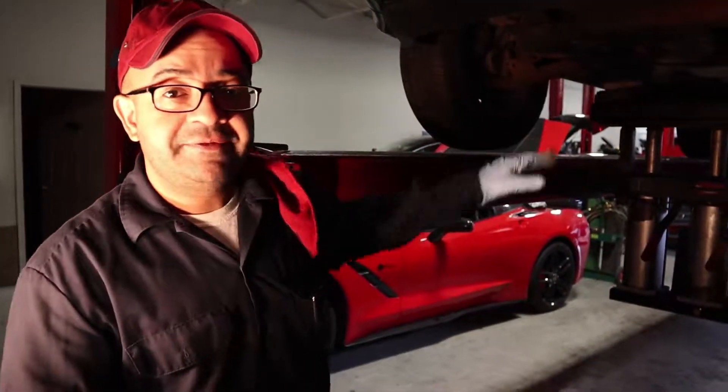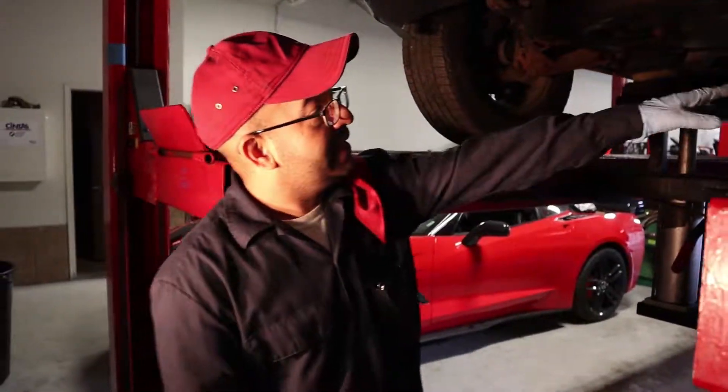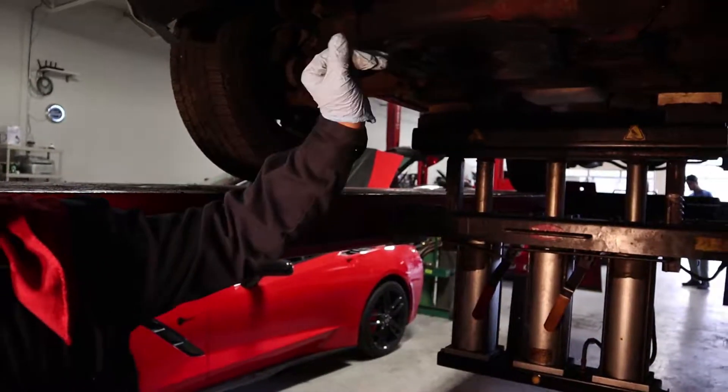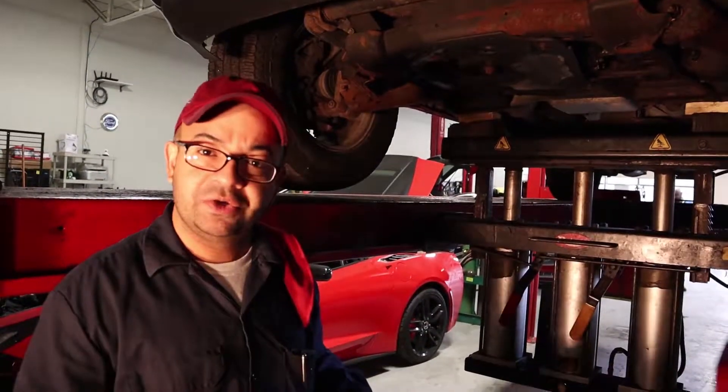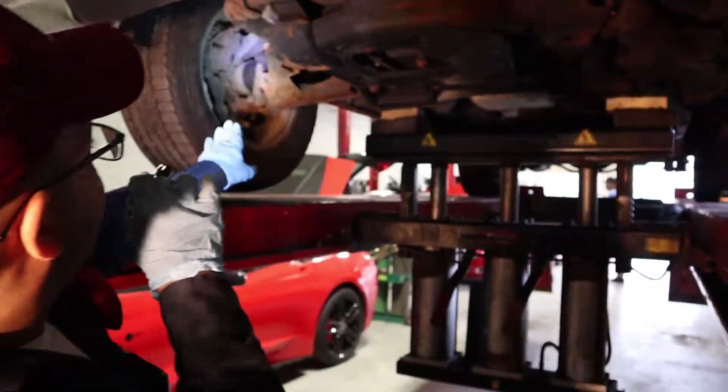So we brought the car in, lifted it up, and felt all the front end components like the ball joints, tie rods, sway bar links, and everything — everything felt good, felt tight. But then we noticed something, let me show you here.